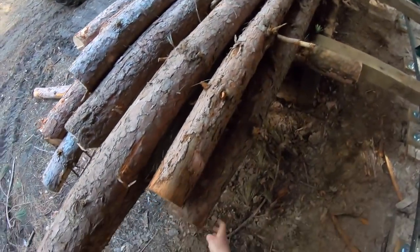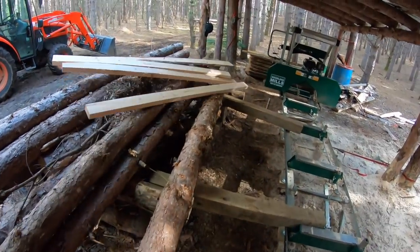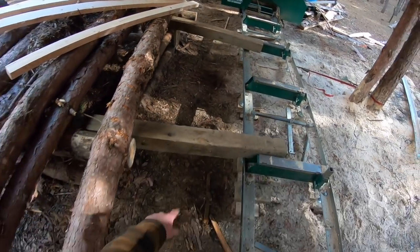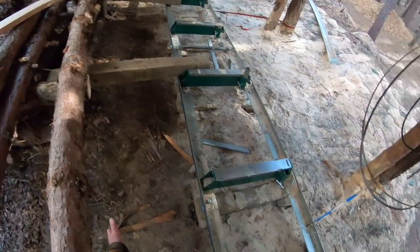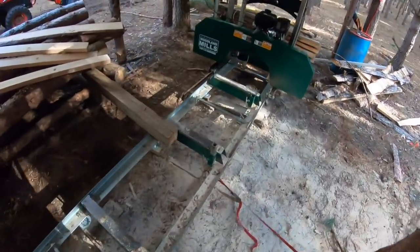I'll cut this log down here. Don't pinch your fingers, and it's also a good idea not to walk in here — I probably shouldn't be walking in here either. If this log starts to roll it'll pinch me, so try to walk around the outside.